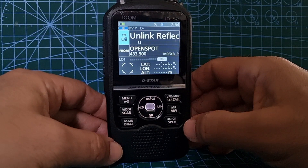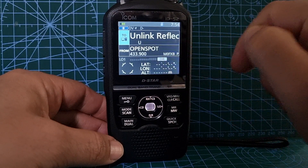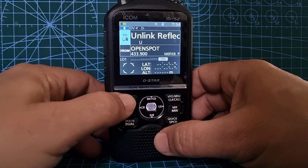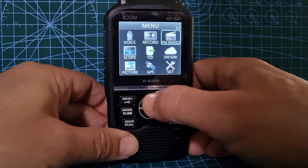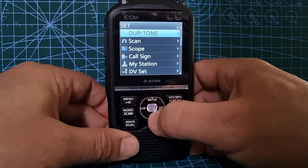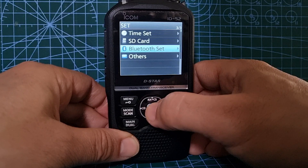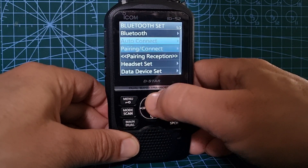I was asked where the Bluetooth menu is on an Icom IC-52 running firmware version 1.22, which I think is the latest - let me know if it's not. They did say they use the arrow, so we just go to Menu, and we've got all these different selections. We go to SET, then go down until we find Bluetooth, hit SET, and then you've got a lot of options here.